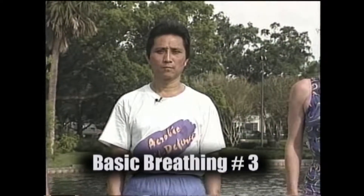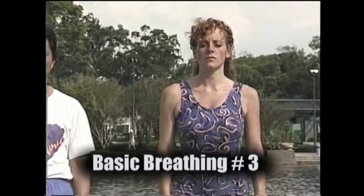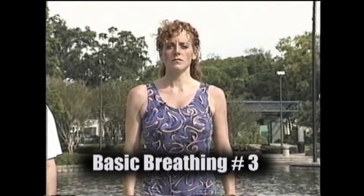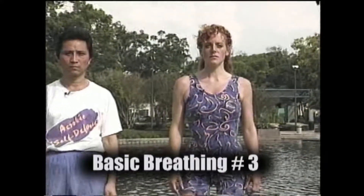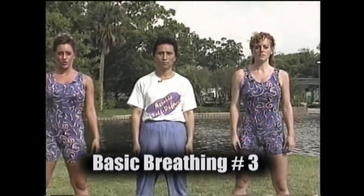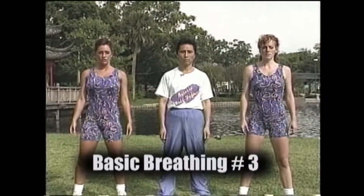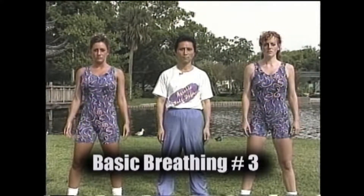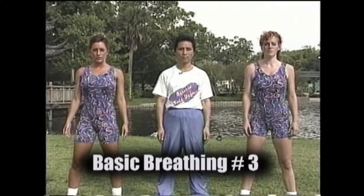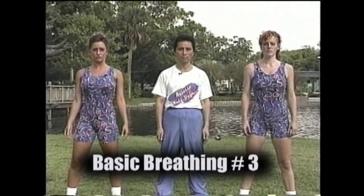For basic breathing number three, breathe in and out through the nose. It's important that you inhale and exhale the same amount of time. For example, if you inhale for three seconds, exhale for three seconds. You may be comfortable with five seconds, ten seconds, or more. Remember, you want to breathe as deeply and as slowly as possible without straining. Do not intentionally push out the lower abdomen when either inhaling or exhaling. Try to let your lower abdomen expand and contract naturally.